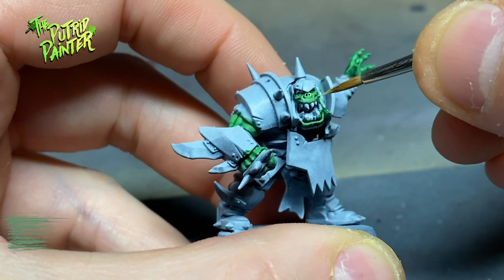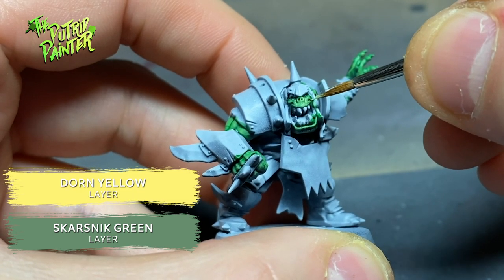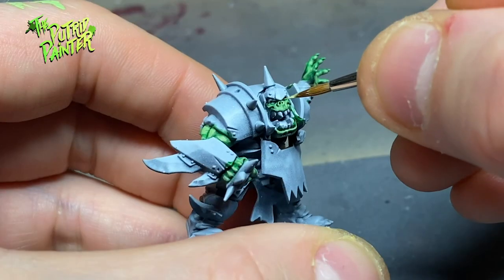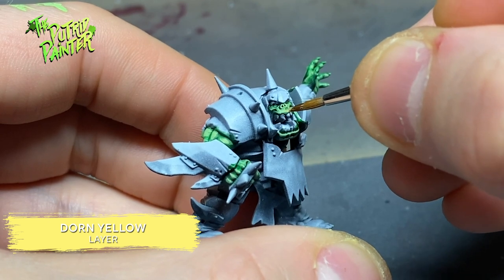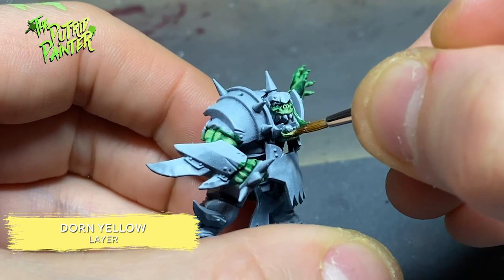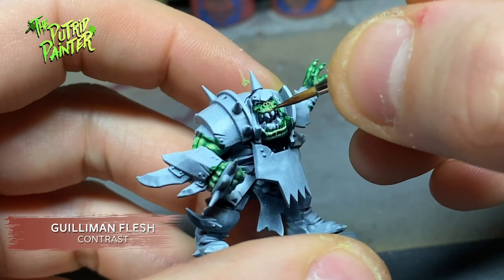I layer on a mix of Skarsnik Green and Dorn Yellow to highlight the skin even more. With Dorn Yellow I paint all the areas like lips, nose, knuckles, and elbows to make them a lot brighter. These areas are then painted with the contrast paint Guilliman Flesh.